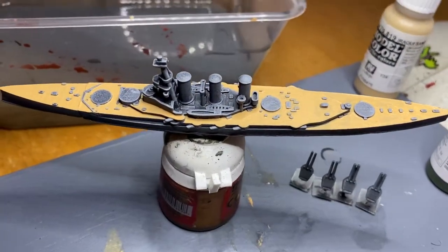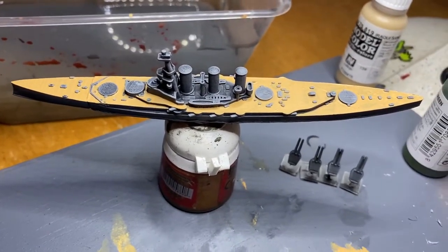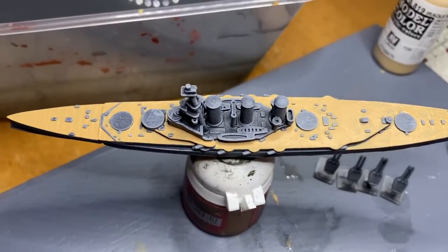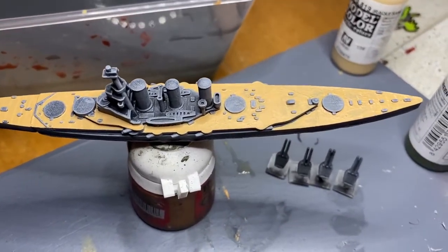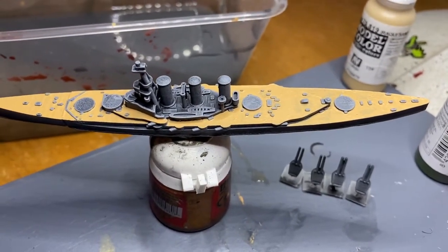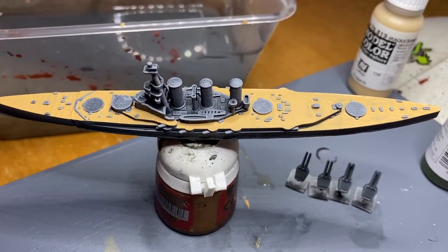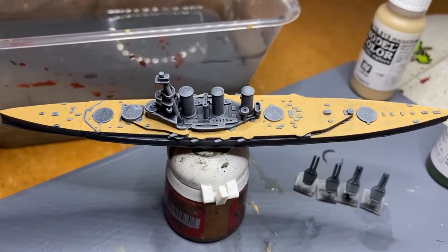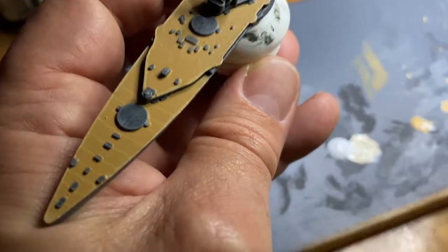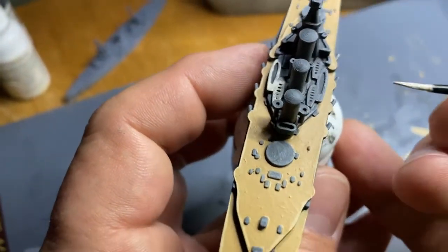There we have it - the whole deck is done. I made some mistakes and had to come back with some paint and paint back over some of the grey, but overall that's a pretty good looking deck. Another thing you might want to consider if you pre-plan it would be to paint the deck in and then paint the little nodules on the deck in dark grey and come back and edge highlight them if you have the patience to do that. If you are not interested in winning best painted at your next tournament or convention, my advice is to skip this step.